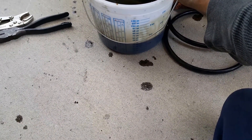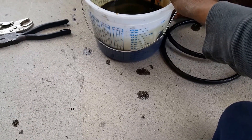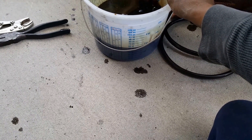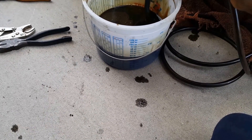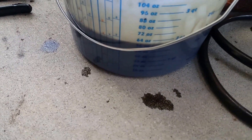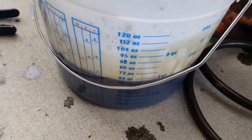Ready to cut it off? It's bubbling now — all right, stop it. Still coming out black.